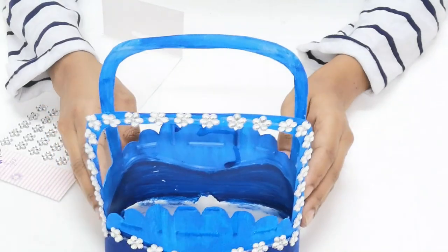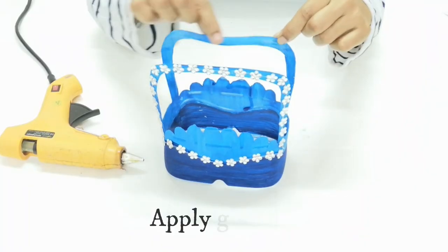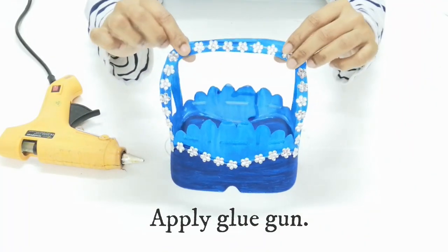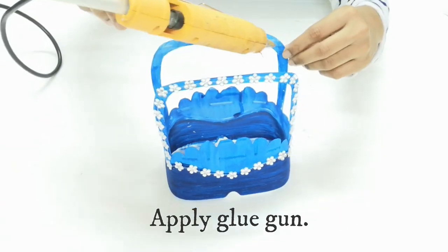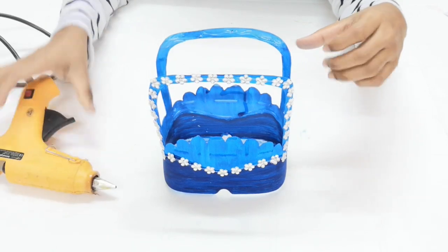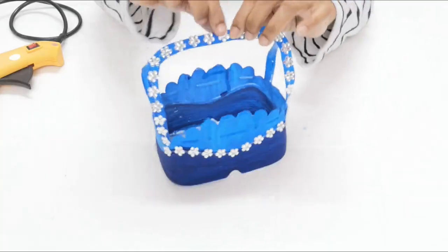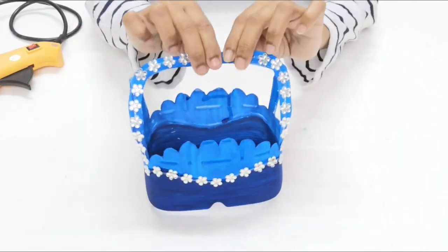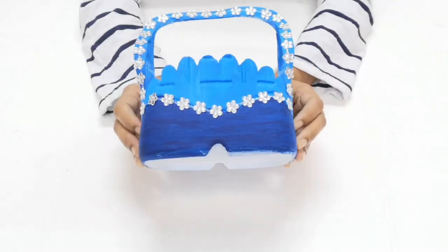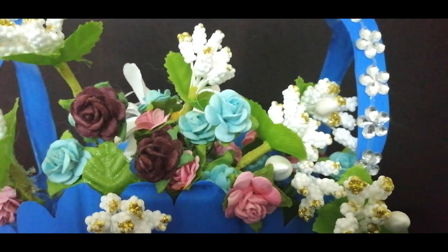Here we have a basket of plastic. We can use it at the center, use it as a joint, or use this same type of plastic as a craft for home decoration.